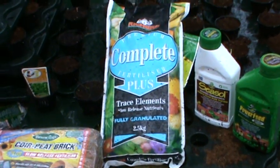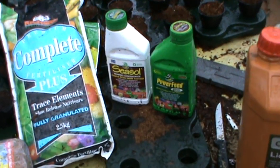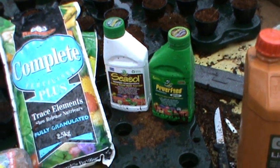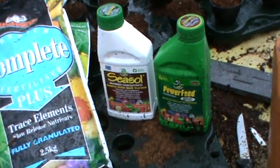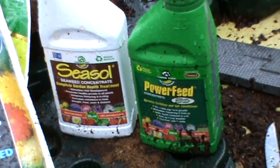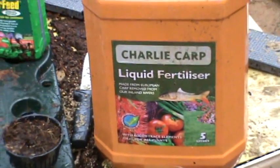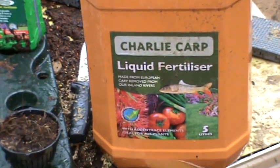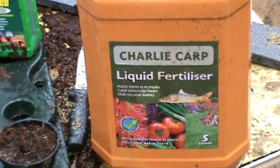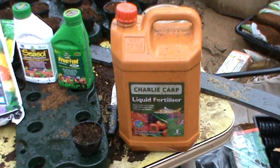This is the product I use, but whichever country you're in you will have a comparable product. I also use a seaweed-based fertilizer, and because carp is a problem here in Australia I also use a carp-based fertilizer, which also helps to eradicate the fish out of the Australian waterways.